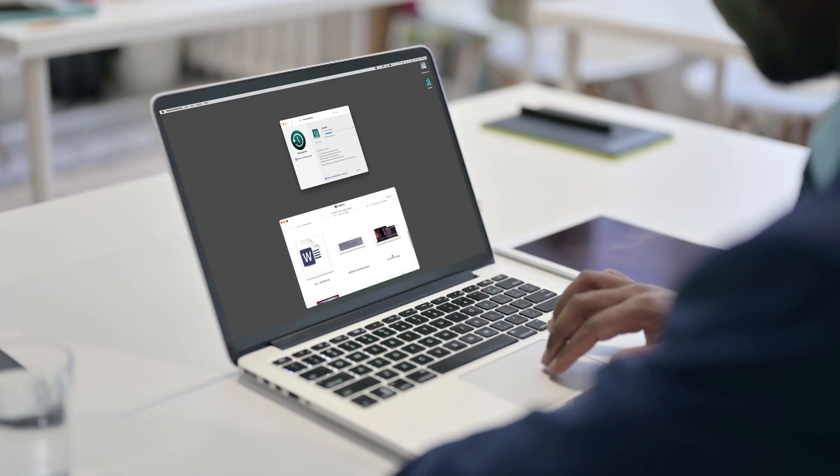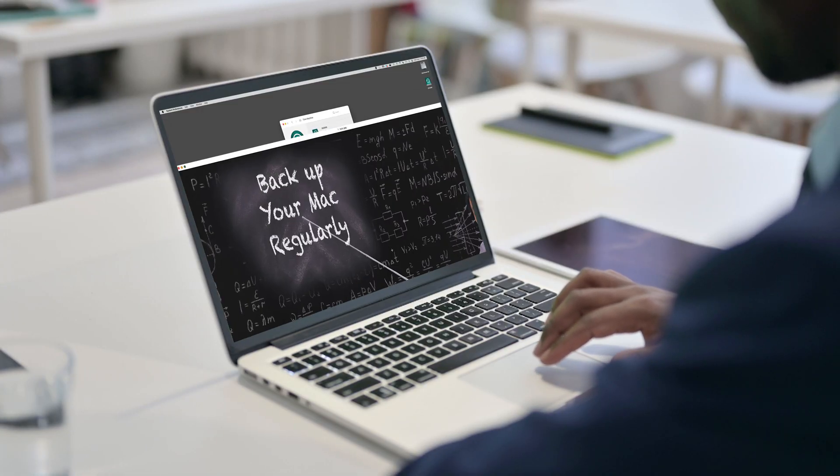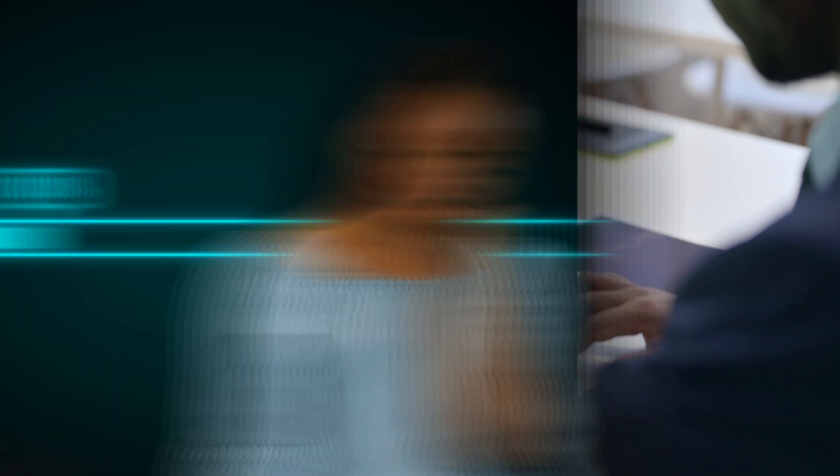Time Machine will give you an approximate time to complete the backup and then you just wait it out. You can continue to use your Mac while the backup is going on, which is great because the first one can take a long time depending on how much data you're backing up. You'll receive a notification in the top right corner of your desktop when the backup is finished.